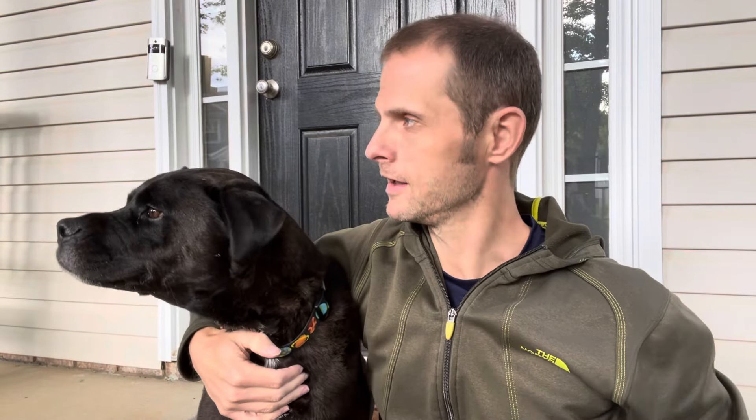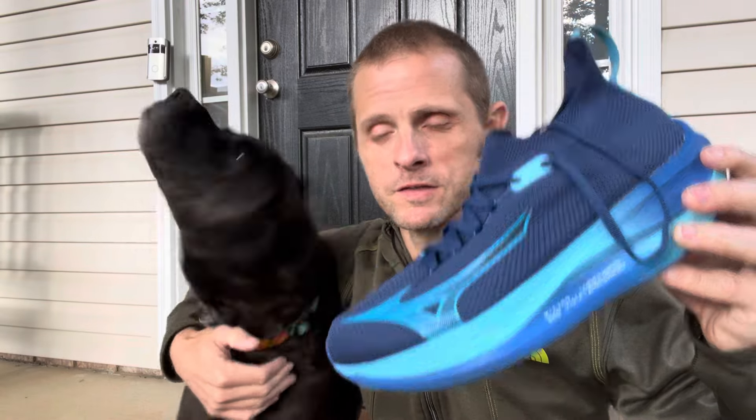Hello everyone and thanks for clicking on our review of the Mizuno Neo Vista. Connor and I appreciate it. Don't forget to like, subscribe, or share the video and ding the bell for notifications.